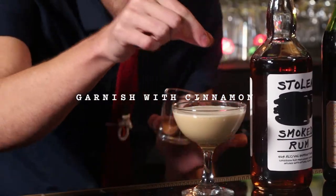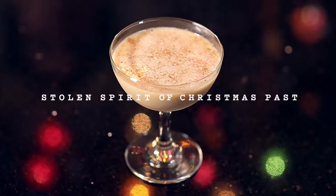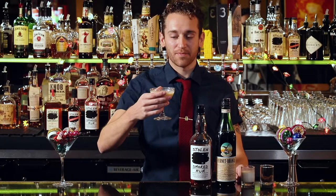Top off the drink with a little bit of cinnamon. And there you have the Stolen Spirit of Christmas Past. Happy Holidays, guys — Merry Christmas, Hanukkah, Kwanzaa. Cheers.